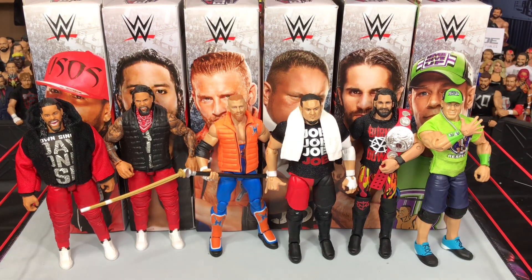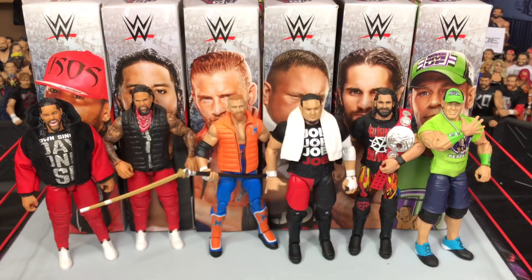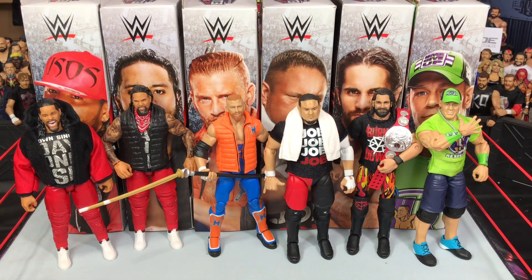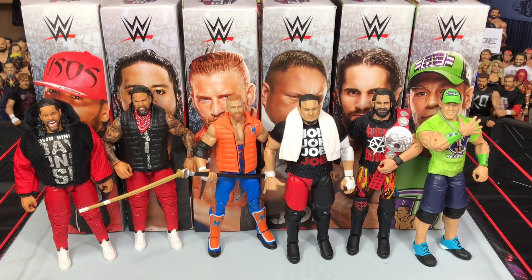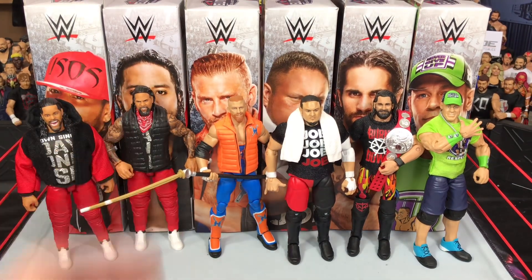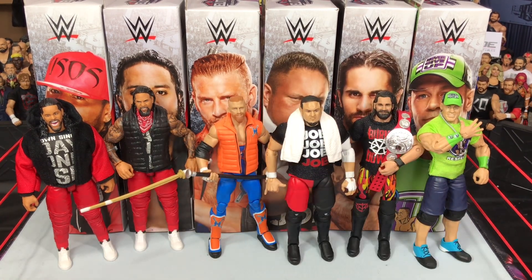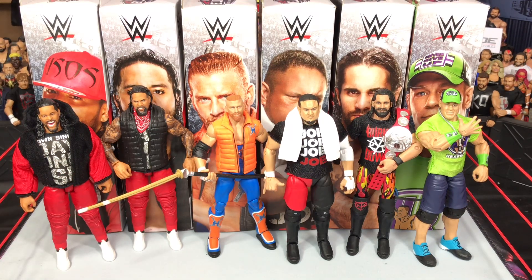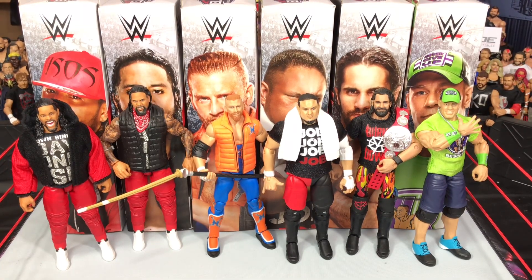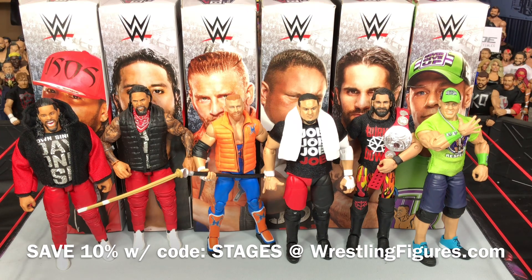After reviewing all these figures, it's time to rank them. Number one is Seth Rollins — doesn't come with the Burn It Down shirt but I included it. Number two is Curt Hawkins — very vibrant, cool figure, and the likeness is just perfect. Next is Samoa Joe — fantastic likeness. Then Jey Uso — very cool figure with lots of cool accessories. Then John Cena — very vibrant, love that attire. And last is Jimmy Uso, but all are fantastic figures. This is one of the best elite sets in a long, long time — I definitely recommend every single figure in the set.